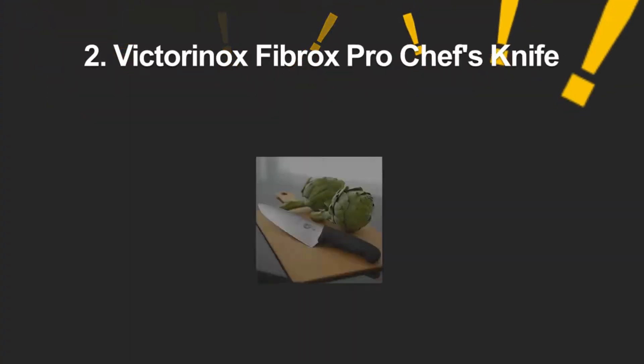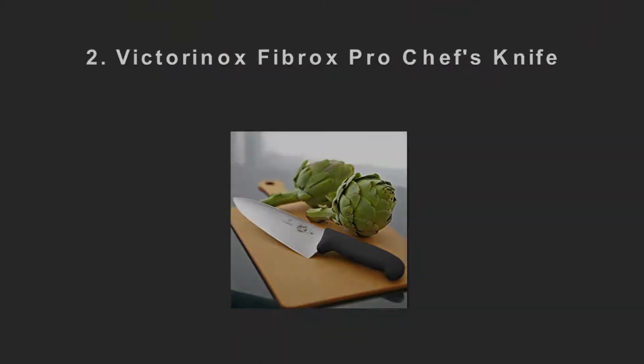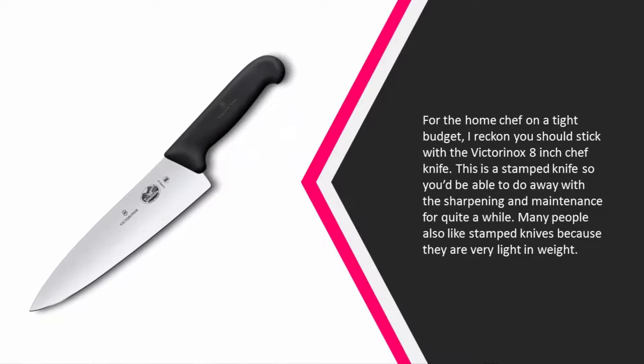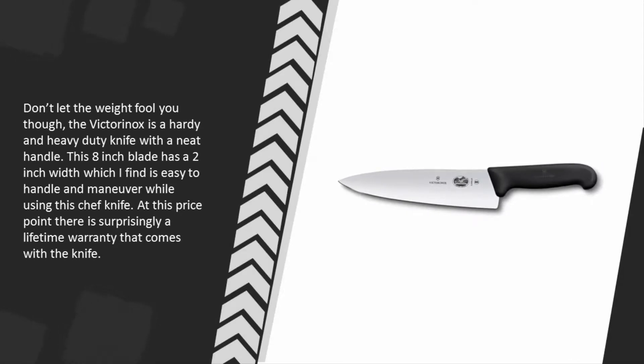At number two, for the home chef on a tight budget, I reckon you should stick with the Victorinox 8-inch chef knife. This is a stamped knife, so you'd be able to do away with the sharpening and maintenance for quite a while. Many people also like stamped knives because they are very light in weight. Don't let the weight fool you though — the Victorinox is a hardy and heavy-duty knife with a neat handle.